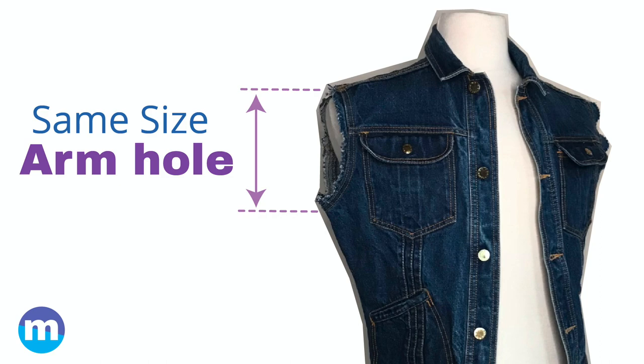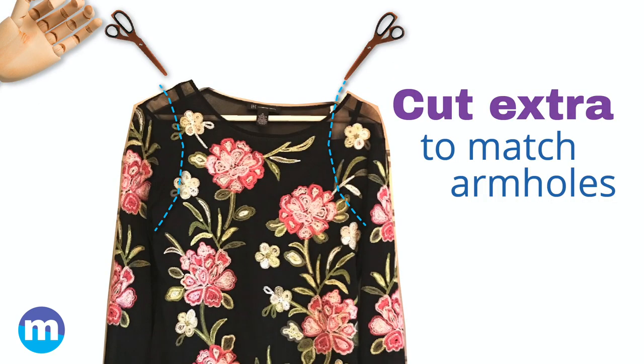Be sure the shirt armholes are the same size as the vest armholes. If they're smaller, don't cut on the seam, but cut extra into the shirt itself so that your arm has room to stretch when you have it on.